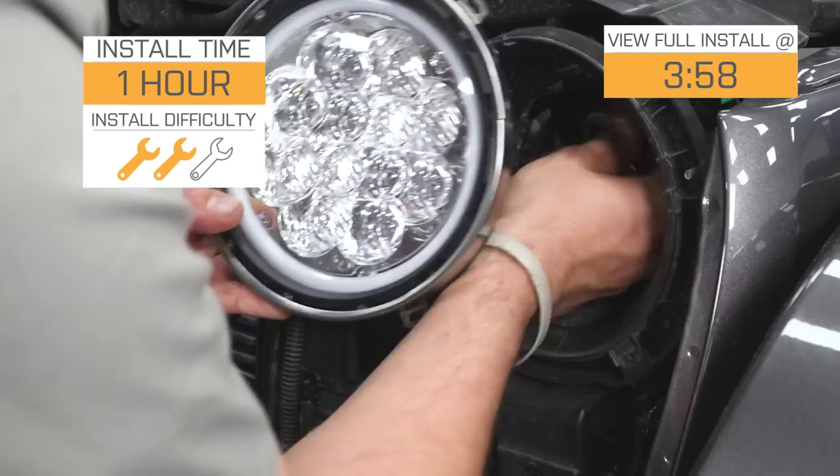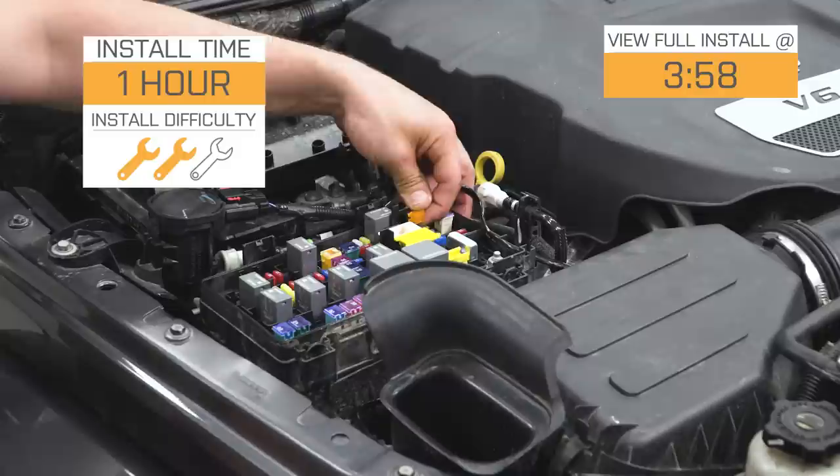These are going to be a two out of three wrenches for the installation. Not really wiring to do, but you do have to pick up some additional power for those daytime running lights and those halos, so a little bit of extra work to do, but we are going to show you how to do it in just a second.